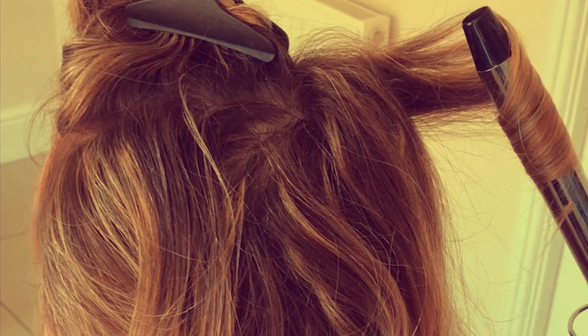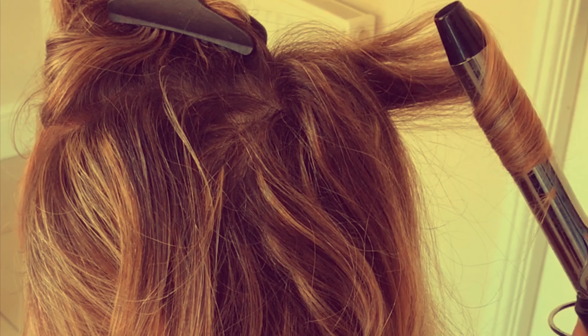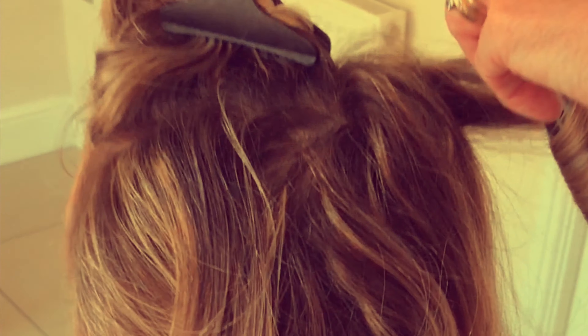First of all we're putting some curl in the hair to give it a little bit of body and bounce. Curling for those festival looks — something you could create quite easily while you're in that campsite at the festival.